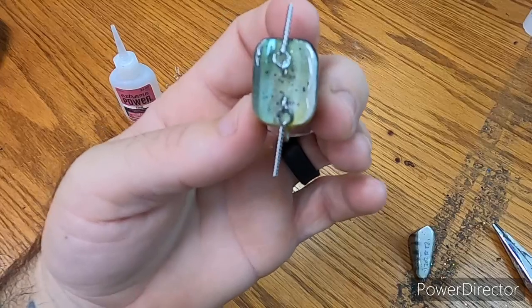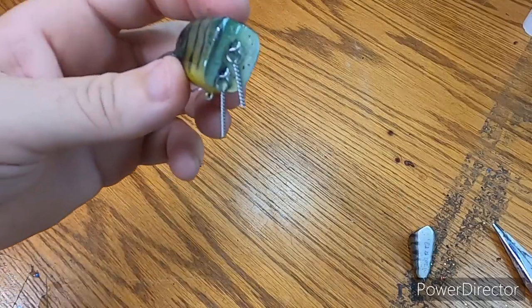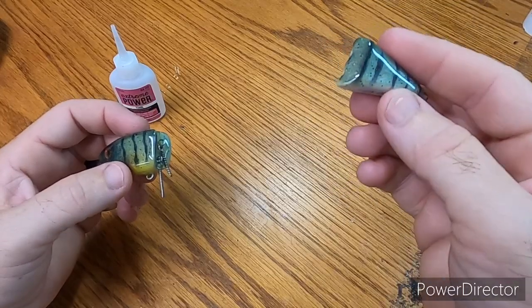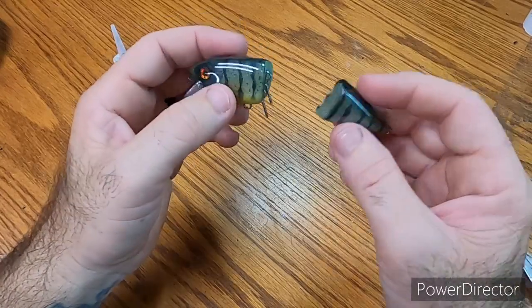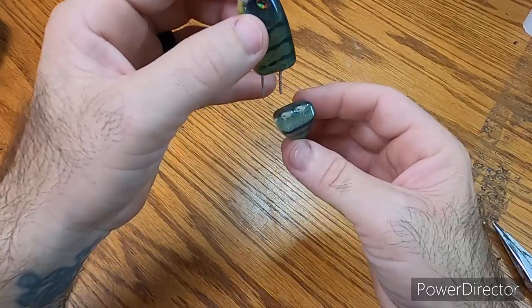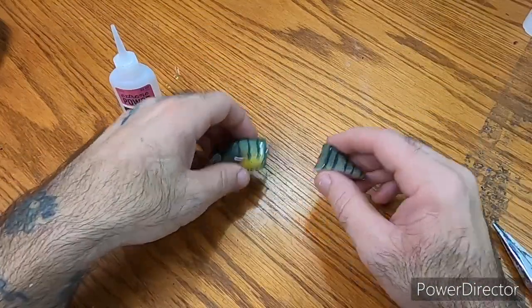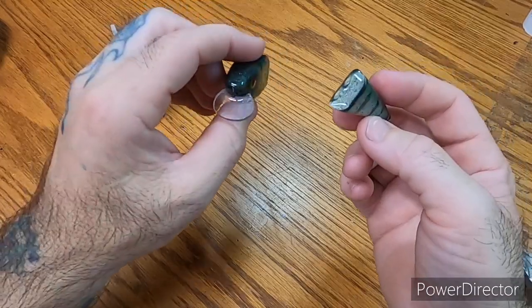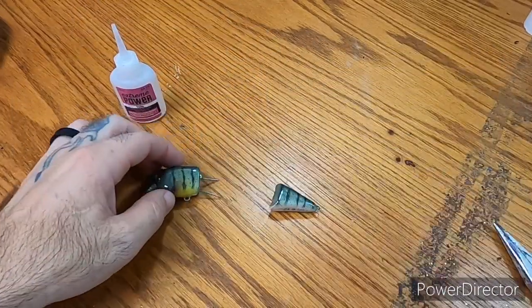Both halves are in there. I'm going to let that sit for a couple minutes — want to make sure it's glued in good. When we come back I'll already have this one glued on. Then we'll put glue on the other side, let it sit for 10 minutes, and we'll be good to go. When we come back I'll already have hooks on it and we'll go water test it and see how it runs.